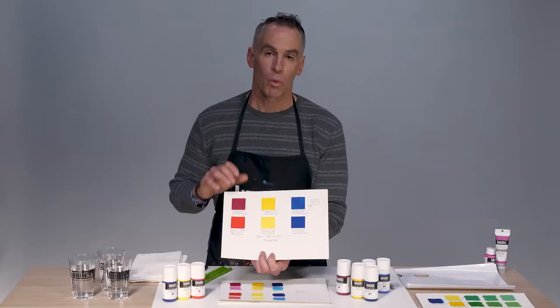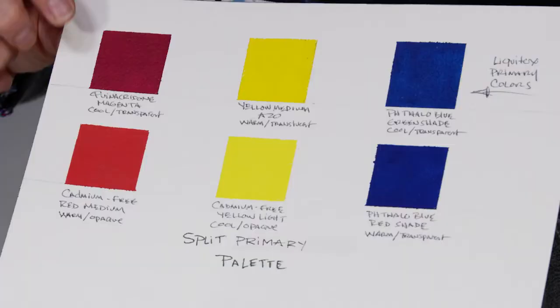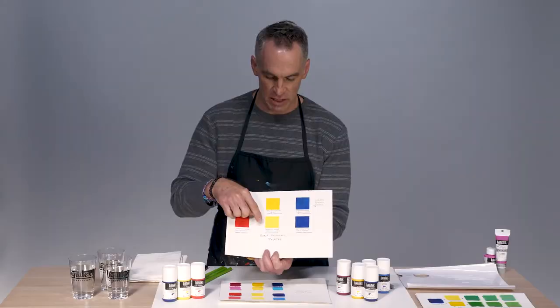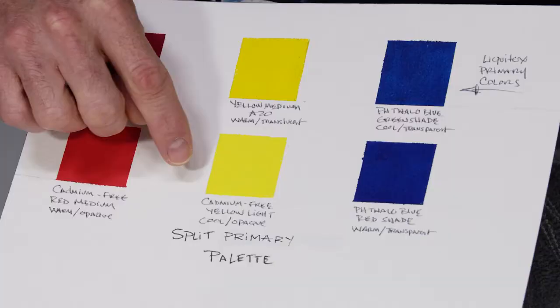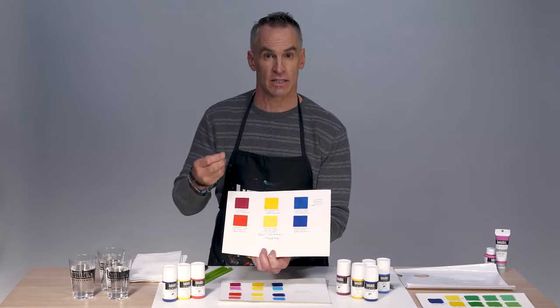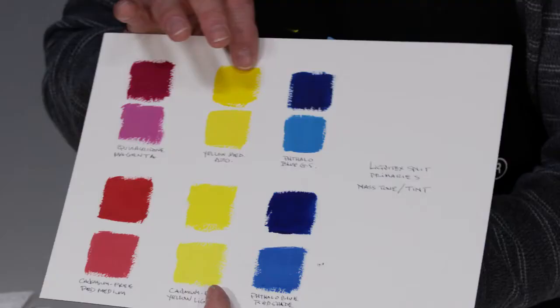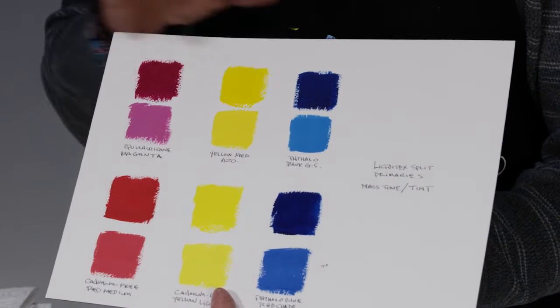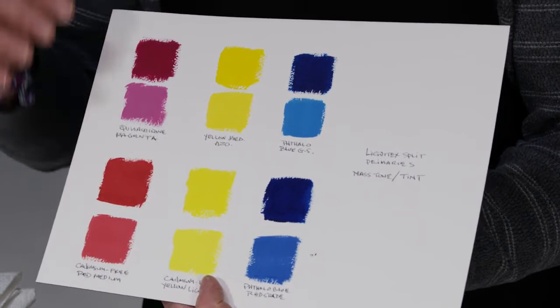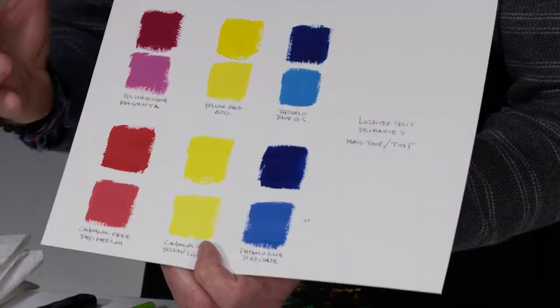Building on that palette, we're going to talk about a split primary palette today. We've got cadmium free red medium, which is a warm and opaque color, as opposed to our cool transparent quinacridone magenta. We have cadmium free yellow light, which is cool and opaque. And finally, phthalo blue red shade, which is warm and transparent. In mass tone — the color squeezed right out of the tube — you don't pick up on the subtleties of temperature. So in this chart, we show not only the mass tones but also each color mixed 50-50 with titanium white, which reveals the tint and brings out temperature and subtlety.